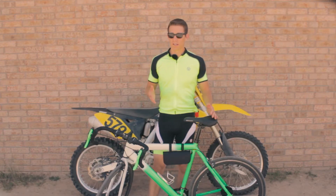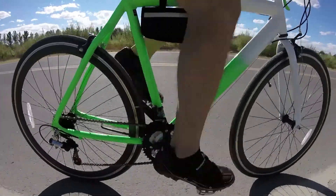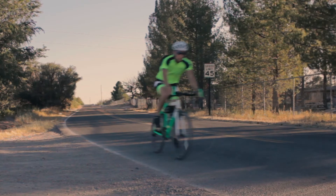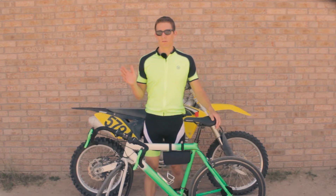Today's workout consists of this: 5 to 10 minutes of warm-up which is light pedaling, then we're gonna go 30 minutes into steady state cardio, and then we're gonna cool down for the next 10 minutes.